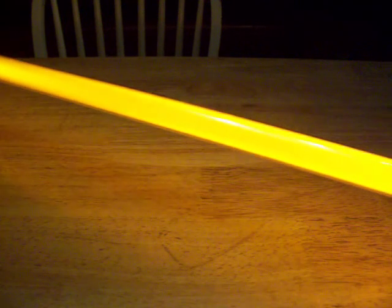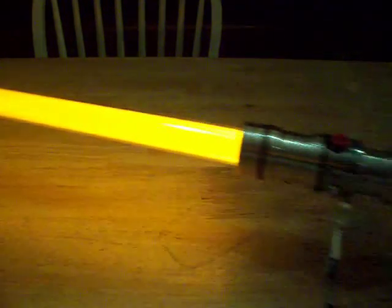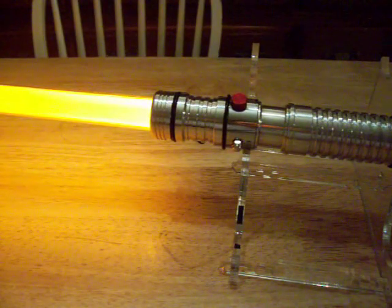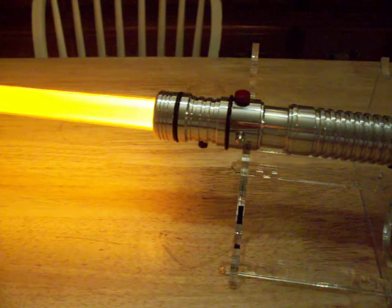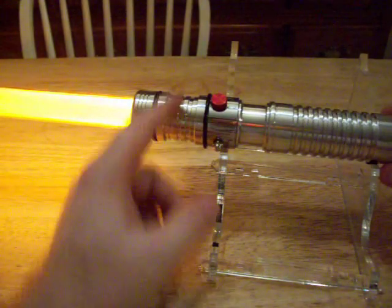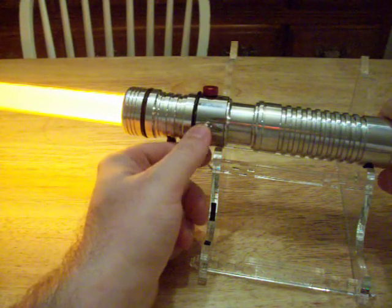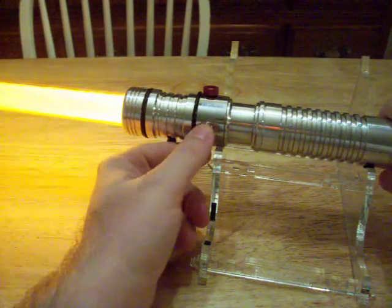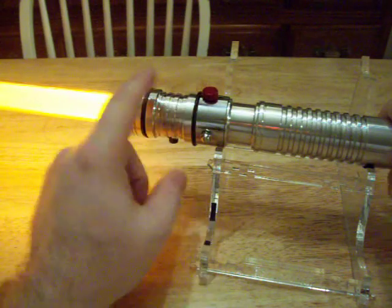As you can see, the blade is very nice. It looks very yellow on camera, but in person it looks kind of orangey. I'm using an Ultra Blade and I'm very happy with it. This is the auxiliary button, and I'll go through the sound fonts in just a second.